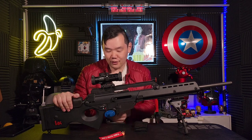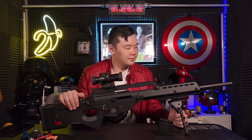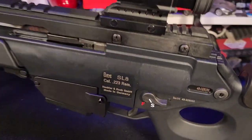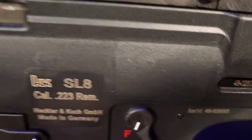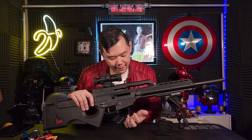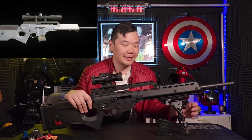Now that our firearm is not loaded, we can finally take the trigger lock off. Starting off, my SL8 is newer than the one in the game — it's the SL8-4, where the one in the game is an SL8-1. Besides being a later generation, you'll notice a few things different. My dash-4 has a double stack magazine, where Leon's has a cutaway for a single stack magazine.